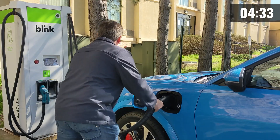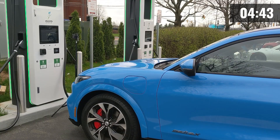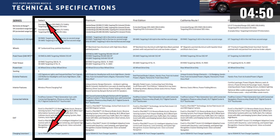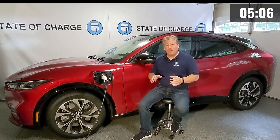With DC fast chargers it's a little more complicated because they range from as little as 24 kilowatts up to 350 kilowatts. The Mustang Mach-E can accept up to 150 kilowatts on most versions — the base Select Mach-E can only accept up to 115 kilowatts. It only hits that peak for a very short period, about two minutes, then it starts to ramp down. DC fast charging is very different from level one and level two, where the car holds the same charge rate for almost the entire session. We have videos on State of Charge explaining charging curves if you want to check those out.